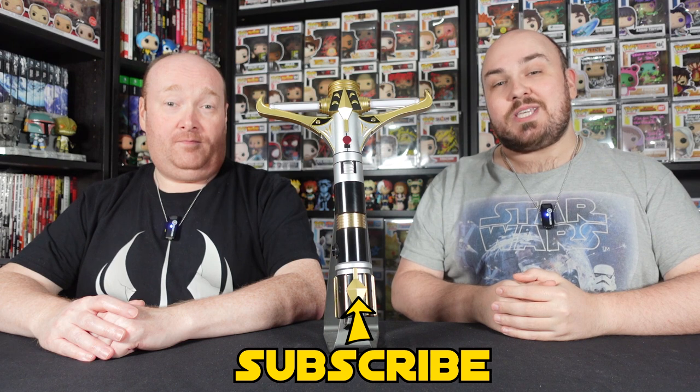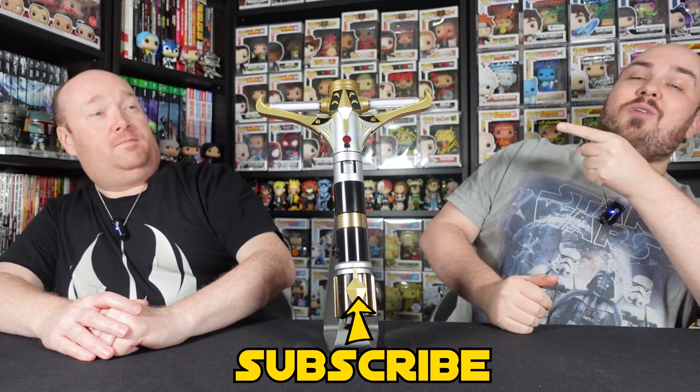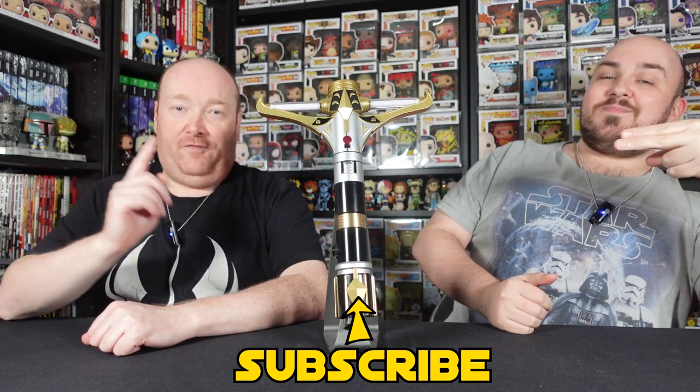That brings us to the end of episode two. We really do appreciate you taking time out of your day to spend with us here on the Mudhorn Cantina. If you enjoyed this video please give us the thumbs up, and if you're as big a fan of Star Wars as we are, make sure you subscribe — we drop videos every single Saturday. Thanks again for watching, and as always, may the force be with you.